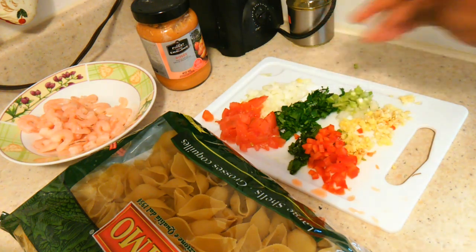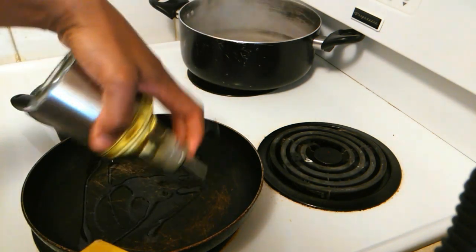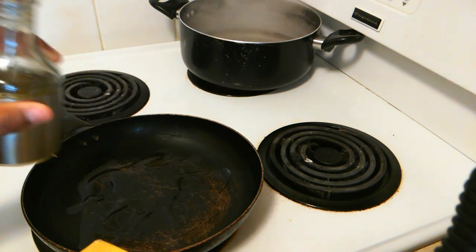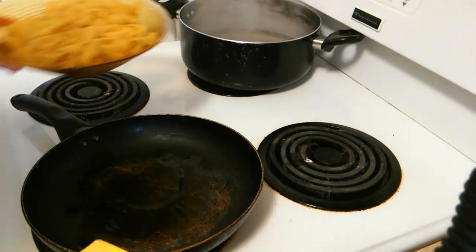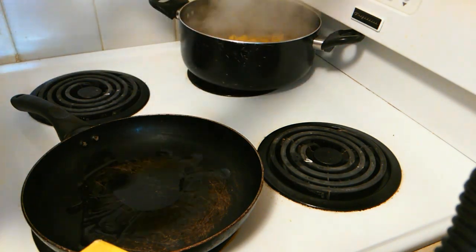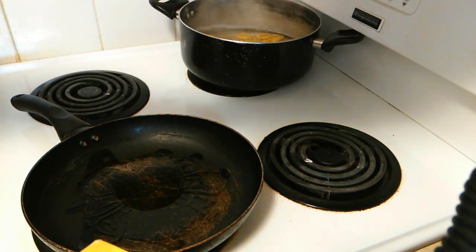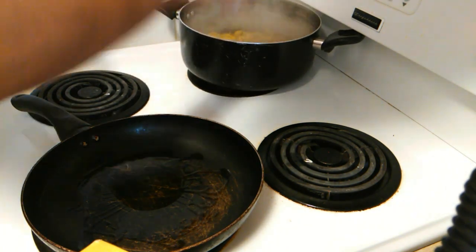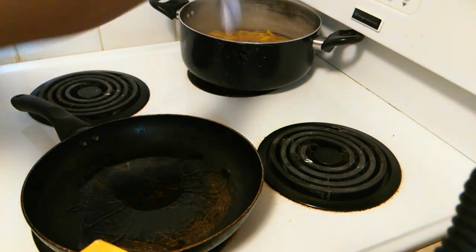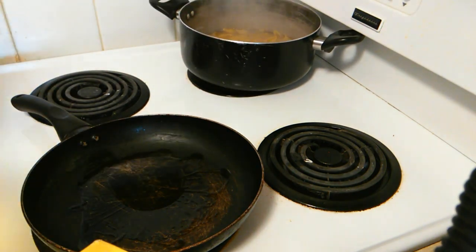Now we can move on to our stove. To start off, you want to add a little bit of oil to your frying pan and skew your shrimp. In my water, I'm gonna add my cockle shells, then add a little bit of salt to give the shells some flavor. The cooking time should be on the package, but you don't want these to cook out too soft or mushy — at the same time you want them to be cooked properly.